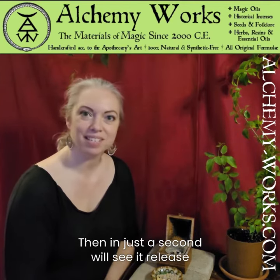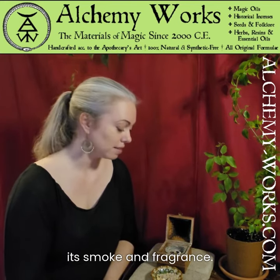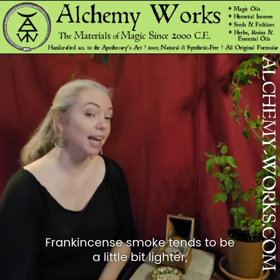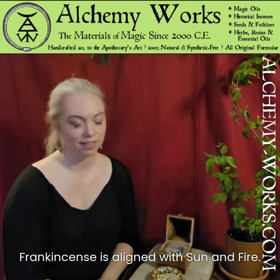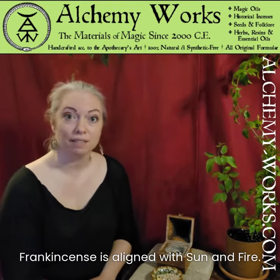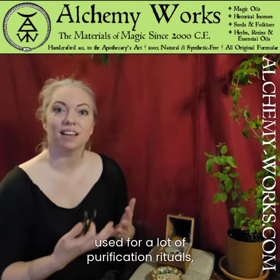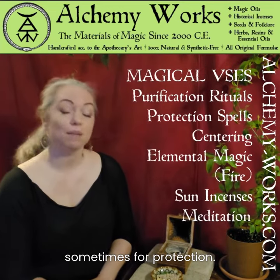And in just a second we'll see it release its smoke and fragrance. Frankincense smoke tends to be a little bit lighter. It has a really lovely refreshing smell. Frankincense is aligned with sun and fire, and so you'll see it used for a lot of purification rituals, sometimes for protection.